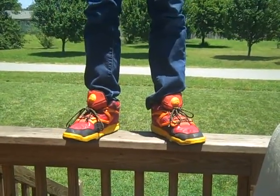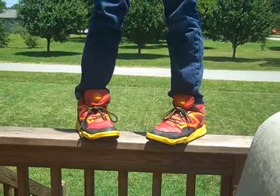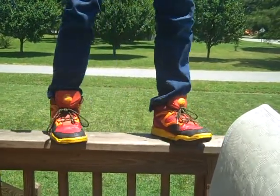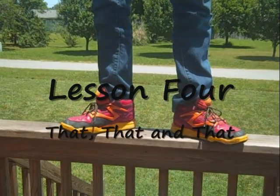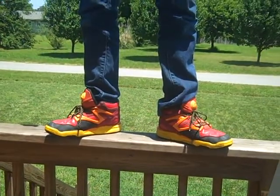Alright, so the easiest dance move — you go like this, like that first, then you go like that, then you go like that, then you go like that. So it's three steps.